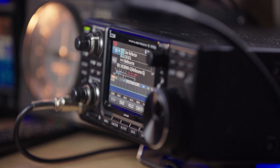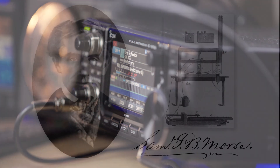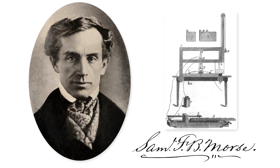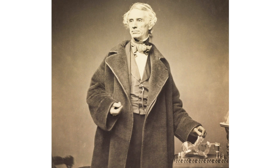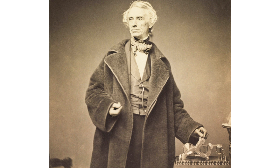Digital radio has been a part of our hobby since it started. Morse Code, the first digital mode, was invented in the United States by American artist and inventor Samuel Morse.